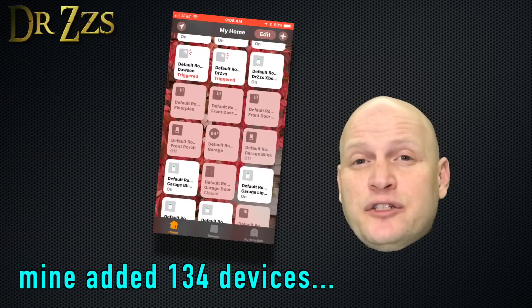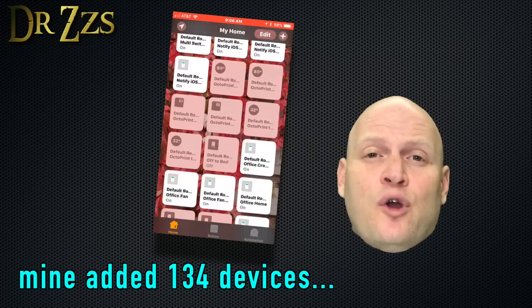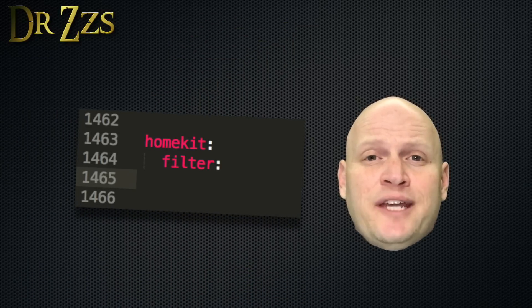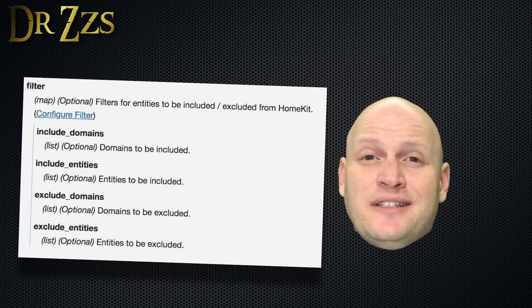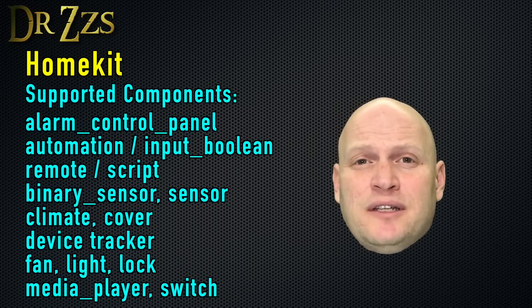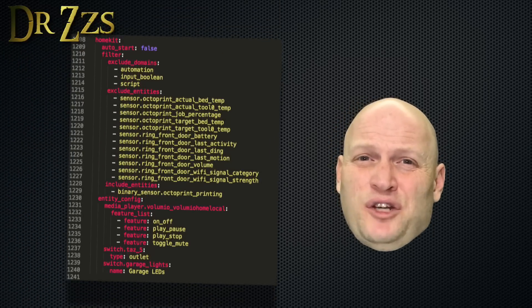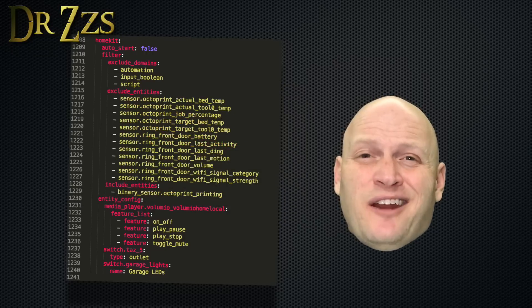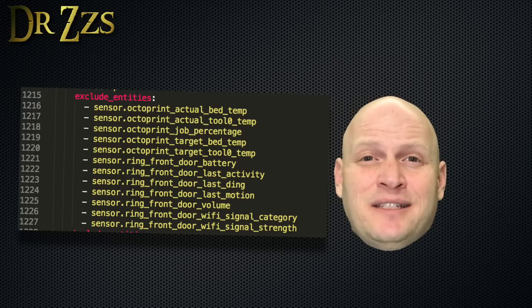But you don't have to stop here. There are some things you can do in the configuration.yaml file to customize what you see in your Home app. Under HomeKit, you can filter which entities you want to see. You have the option to include or exclude entire domains or specific entities. By default, all your automations, input booleans, and scripts are included. I don't want those to show up in my Home app, so I'm going to exclude those domains. I've also got a bunch of sensors I don't need to see, so I'm going to exclude those individually by Entity ID.